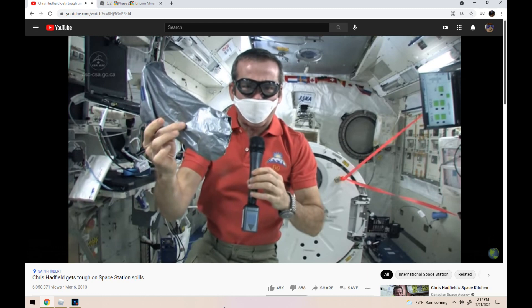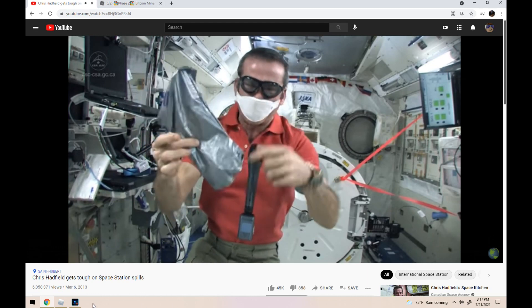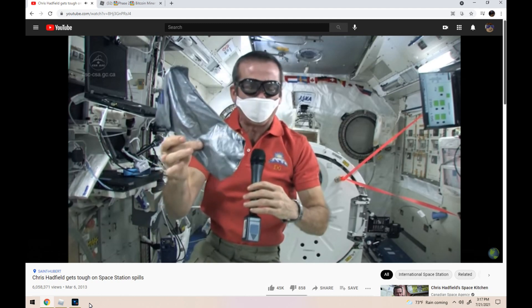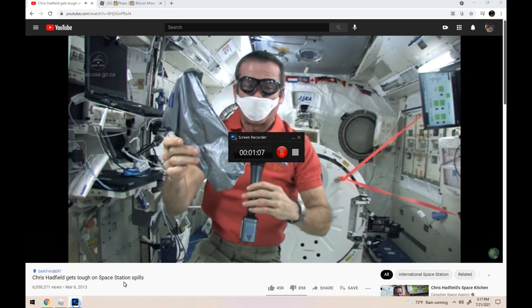Now you've got a nasty thing on the space station, but we would wrap it inside two or three layers of containment — bags that close, zip up — until we're sure that it's not going to leak out. And then, finally, we're safe.